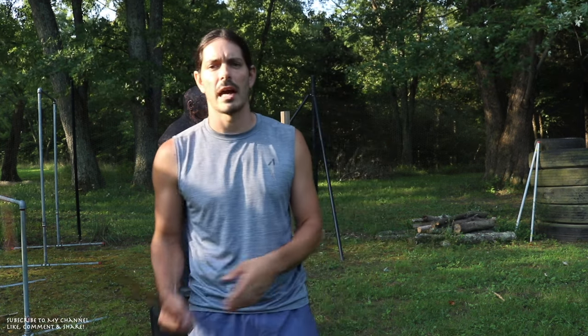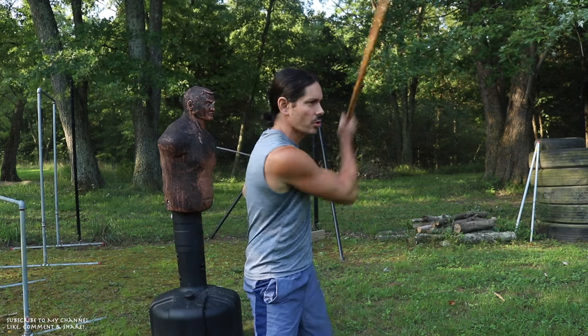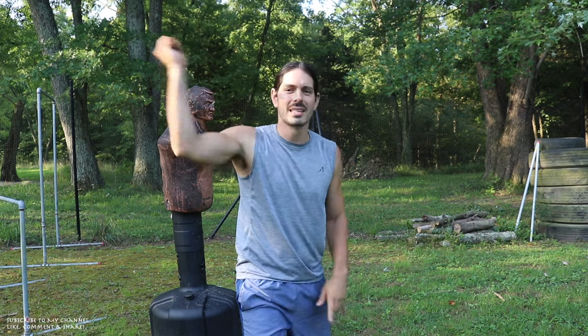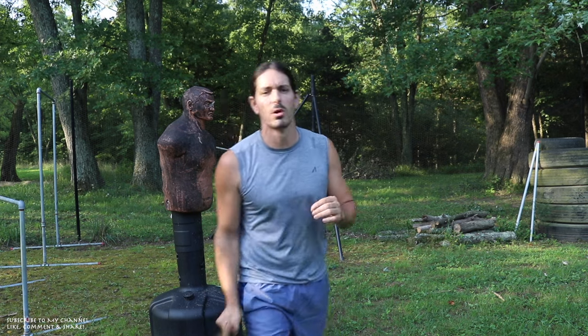When you're training this drill, if you don't have a striking implement like a heavy bag, Bob, or a stack of tires, that's okay — just train it in the air and start nice and slow. Slow and smooth in the beginning. As you become more familiar and more coordinated with the movements, then work on speeding it up, adding in power and intensity. But make sure you can do these movements slow and smooth, because if you cannot do any movement slow, you can't do it fast — you're not going to be precise and accurate.